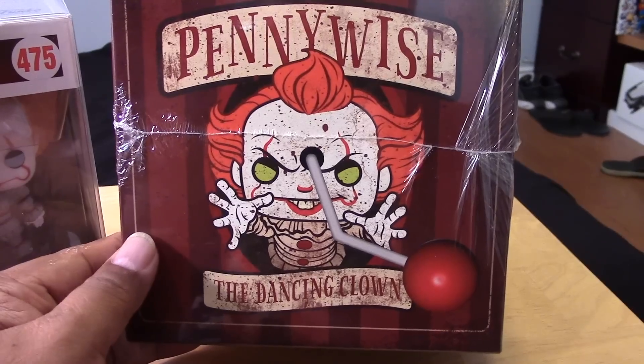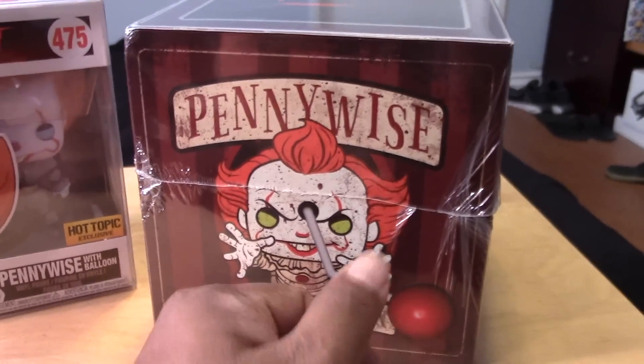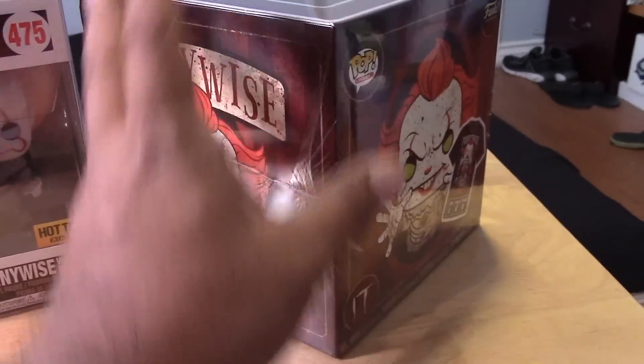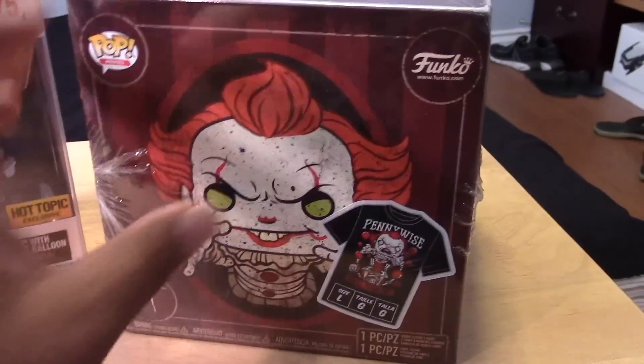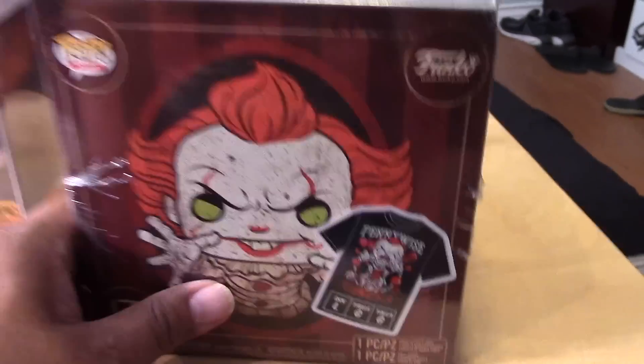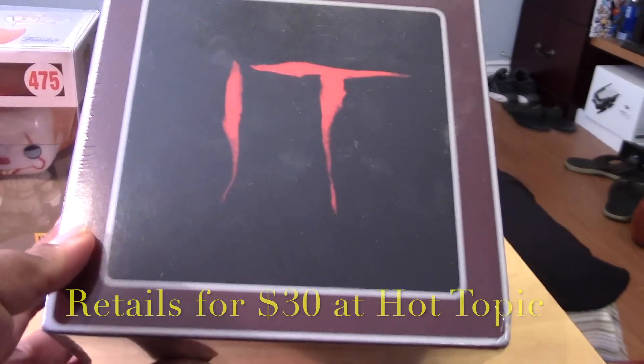The other side of the box is designed to look like a jack-in-the-box. This is the hand crank — you crank it and Pennywise is supposed to pop out. Anyway, let's open it up and take a closer look at the pop inside.